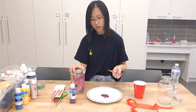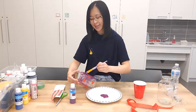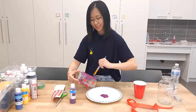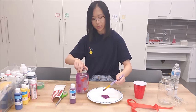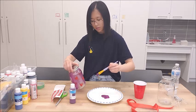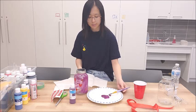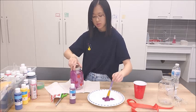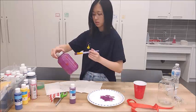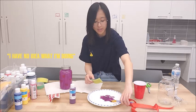Maybe I should have wet my brush first... this is already not going well. I have no idea what I'm doing.